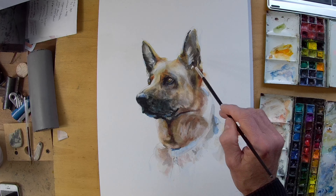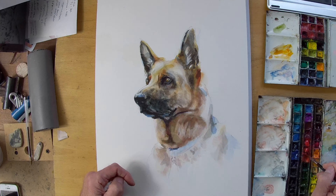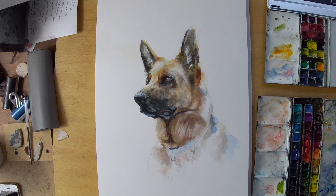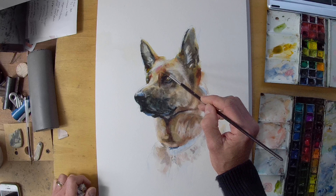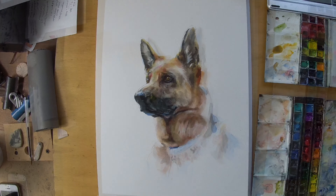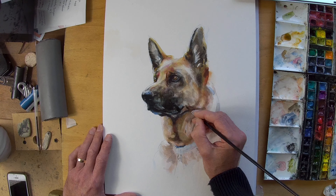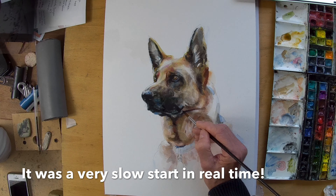The dark area I particularly struggled with because there wasn't a lot of information in the photograph — the light was fairly flat — so it was quite a tricky thing to try and manage the form. I was particularly tired; I hadn't slept much the night before and didn't feel a lot like painting, but in a way I did, and once I got going things were fine.